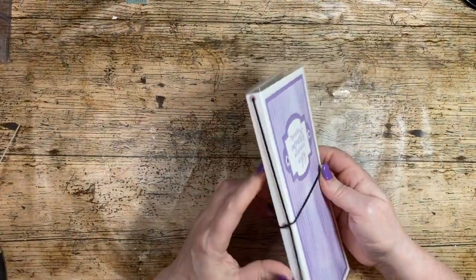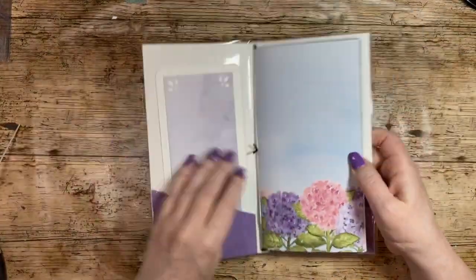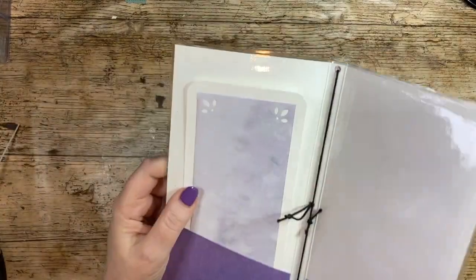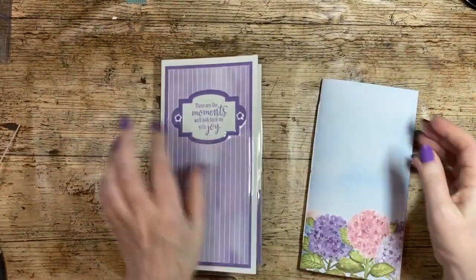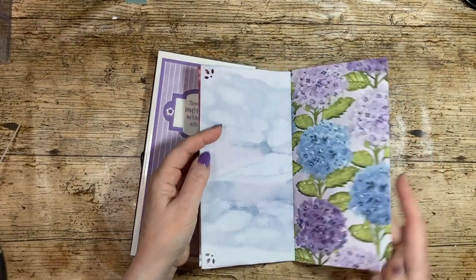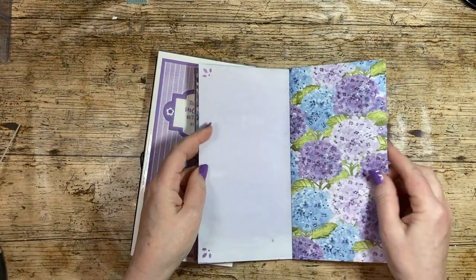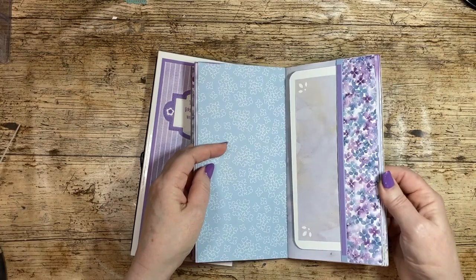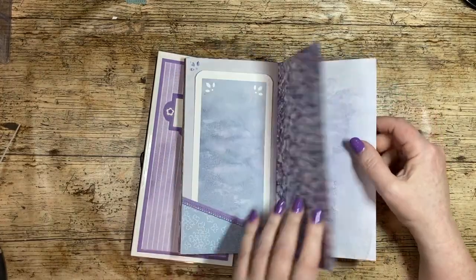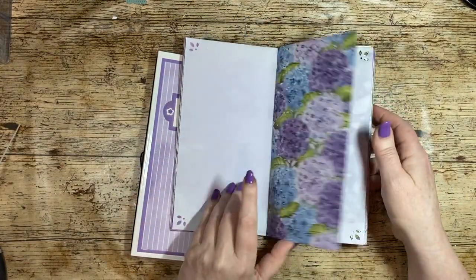This is a traveler's notebook I made which is in what they call the midori style. Midori is a brand name, and it's when you have pieces of elastic to hold your journal in. This cover has been laminated and made with Stamping Up paper. Again, my red-cabbage-dyed paper is in there. I wanted something a little bit plainer — what is often referred to as a naked journal, with hardly any embellishment, so you can add it as you go or just use it for writing in.